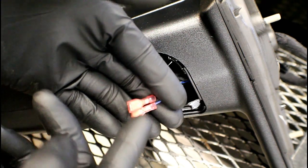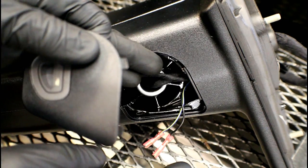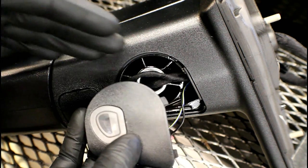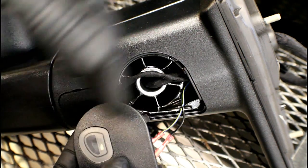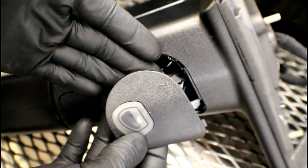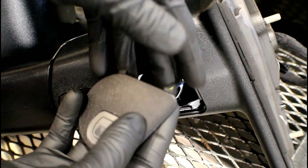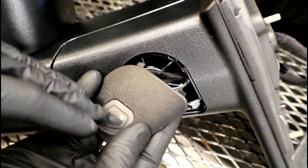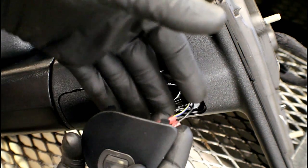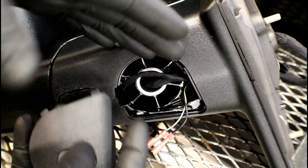Now let's say you don't have fancy tools like a power probe, multimeter, or test light. You still have an option. If the driver's side is having issues, go over to the passenger side — it's easy to unsnap the assembly and unplug it. Grab the passenger side unit, unsnap it, unplug it, bring it over, plug it in, and turn on the lights to see if it works. If it does, you know it was the puddle light assembly. If it doesn't, you probably have a wiring issue or something else that needs further diagnosis.